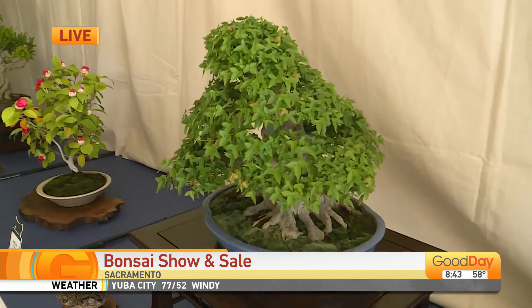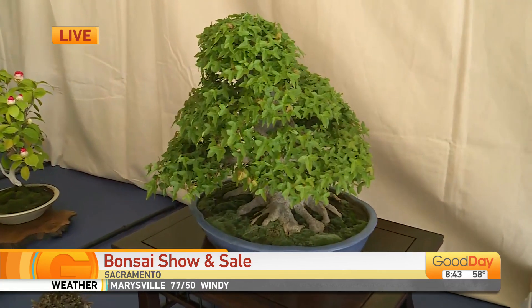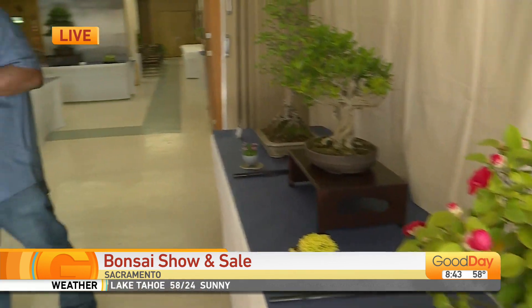Good morning. You know, I kind of feel like Mr. Miyagi right now with the bonsai trees. It's beautiful. I mean, I'm wondering how I could have this in my house. It's a lot of care and it's a lot of work. And Miss Renee is the leader of this entire bonsai shop and sale.